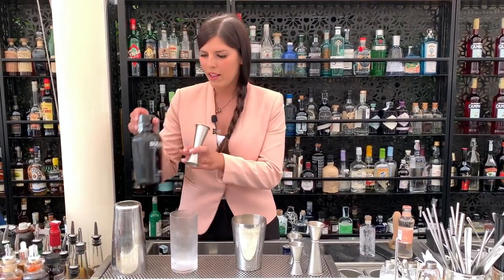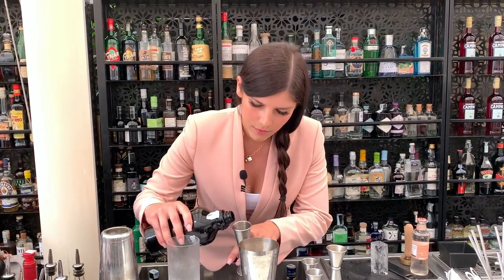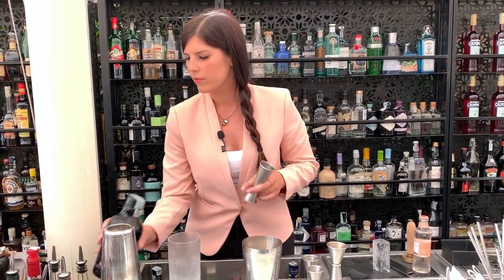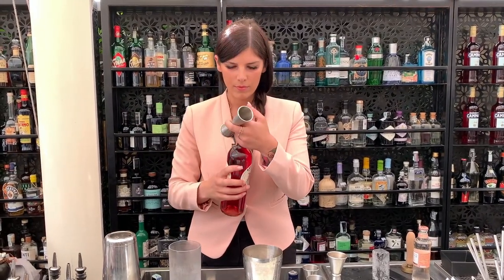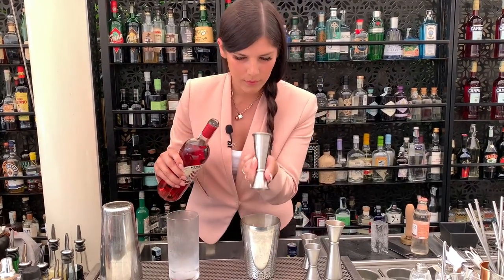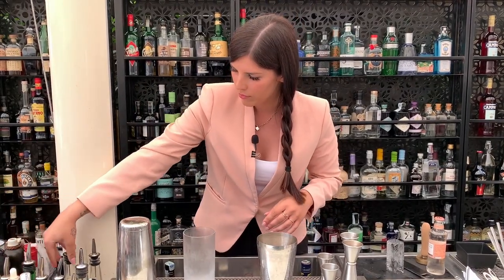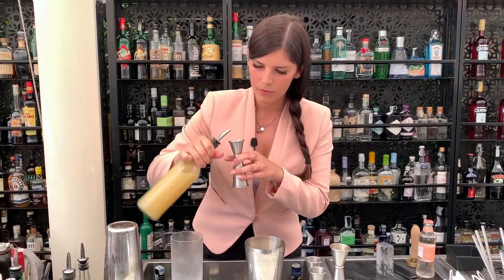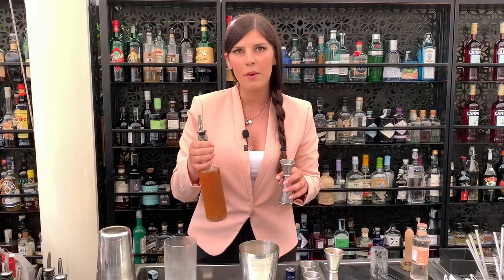We have to pour 60 ml of Bulldog Gin, 22.5 ml of Cocchi Rosa, then 22.5 ml of Lemon Juice, and 22.5 ml of Yasmine Syrup — it's a syrup that we make.